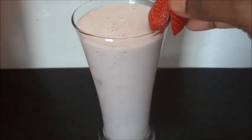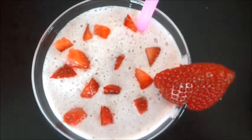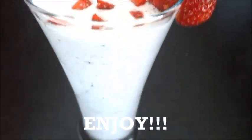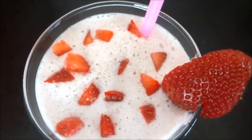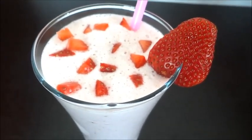Then add a little ice cubes. Add a little ice cubes. Now add a little ice cubes. For the video, see the link in the description box.